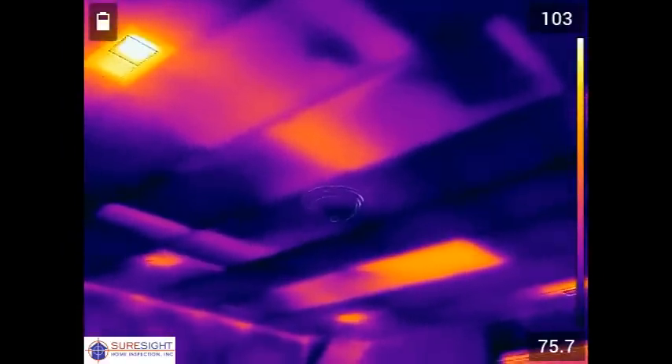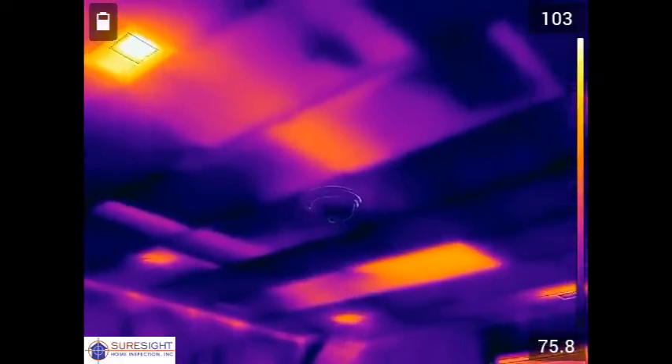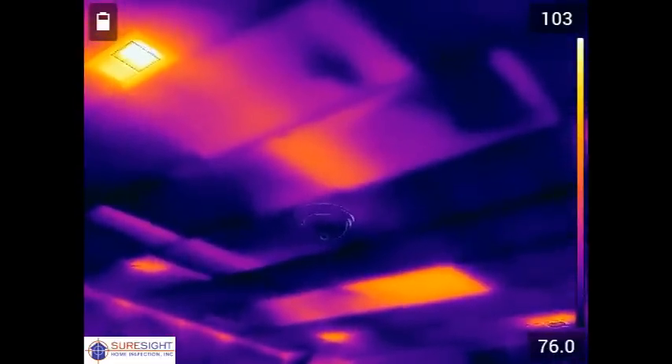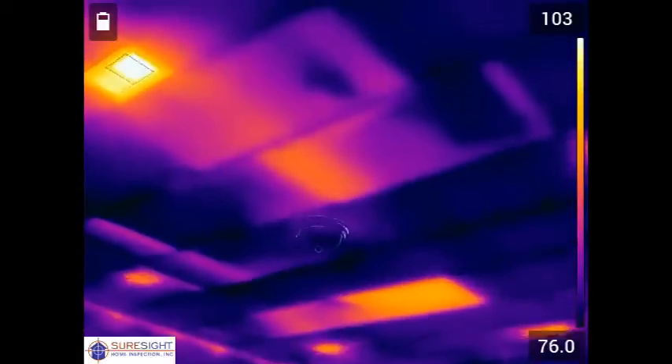Towards the top left that small glowing orange area is an air supply register. The two large rectangles next to it are caused by improperly placed insulation over that duct leading to the register, a very common problem that we find.